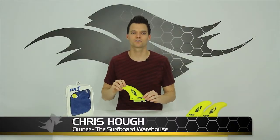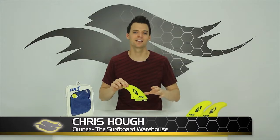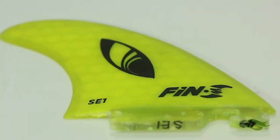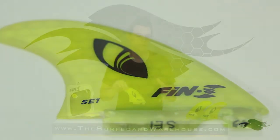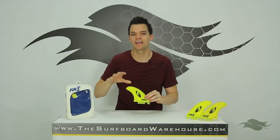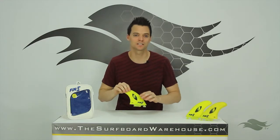Hey guys, Chris here with thesurfboardwarehouse.com. Today we're talking about the Fin S Sharp Eye Fins. This is the SE1 template. Now keep in mind, in order to use these fins you need Fin S plugs on your board, and that system is completely screwless.